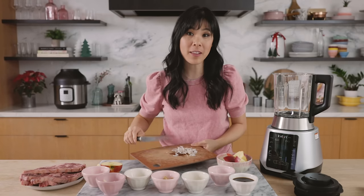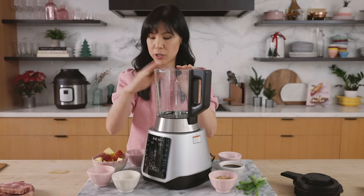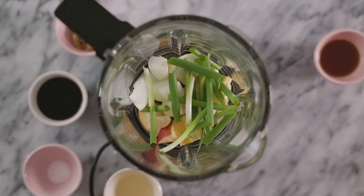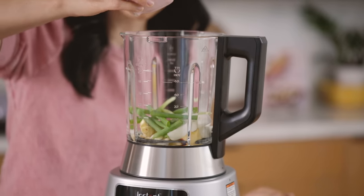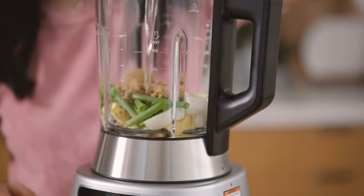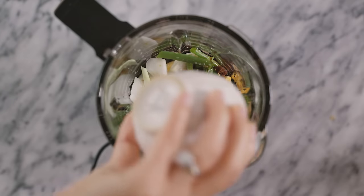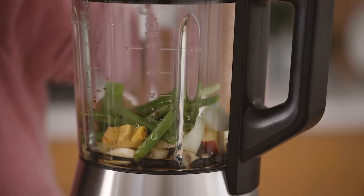Now that we have all the vegetables prepped, let's go ahead and blend the marinade together. I'm using the Instant Pot Ace Plus blender here, and to the glass pitcher I'm going to add our apples and onions, the garlic, our ginger, and some green onions. For the seasonings, we're going to use everything you probably already have in your pantry, like sesame oil — and if you don't, these are must-haves in any Asian pantry. Some brown sugar, mirin which is cooking sake and gives it a nice rounded flavor, some kosher salt, and soy sauce. If you guys want the exact measurements, I'll leave them in the description box below. Now we just blend it up — I'll pulse it for about a minute until it's nice and blended.